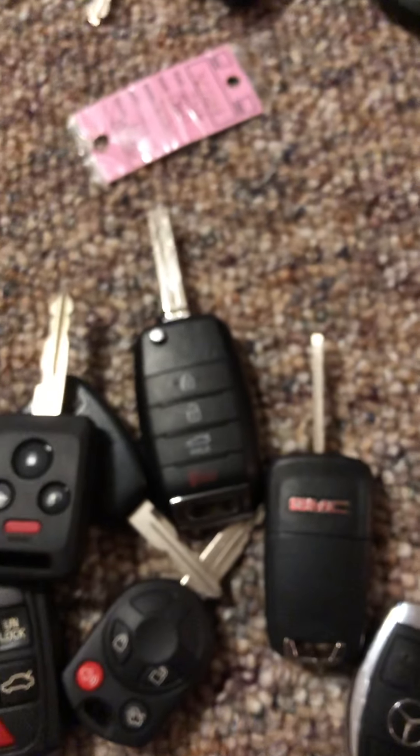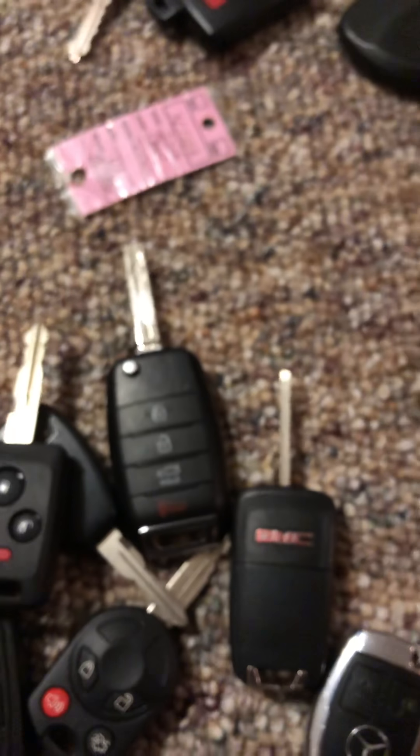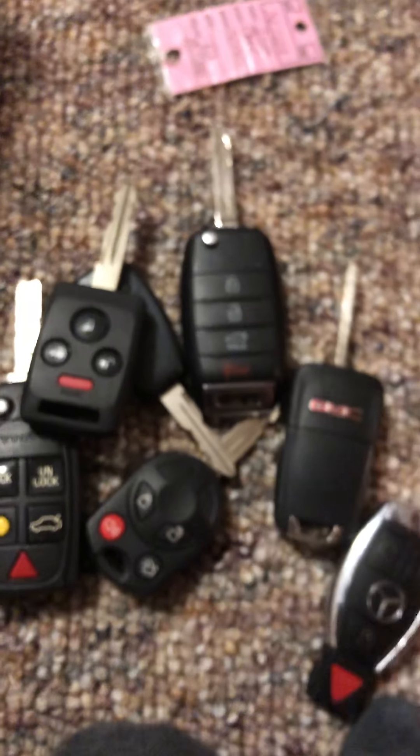Disclaimer: if you guys are still watching this video — okay, this is another eBay key. Going back to what I said — I want to tell you that I do not give away keys. I don't want to see any comments about it. I spend money on these and I'm proud of my collection and I just can't let them go. If you want these keys, you can get them at dealerships or buy them online. Good luck hunting — that's it!